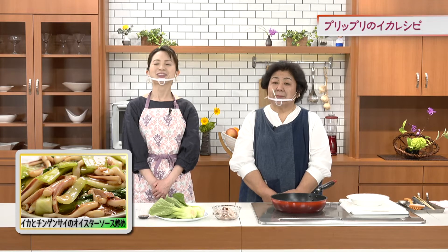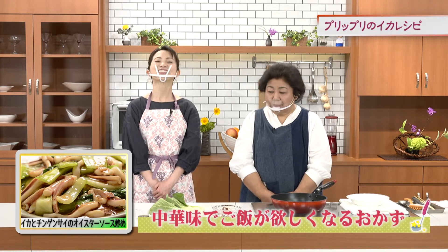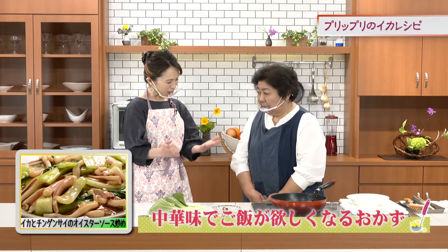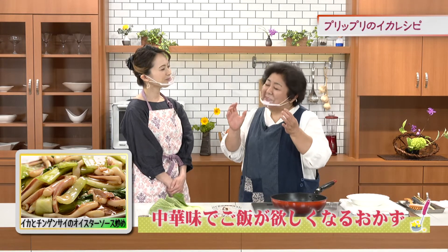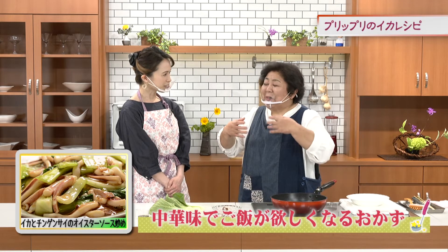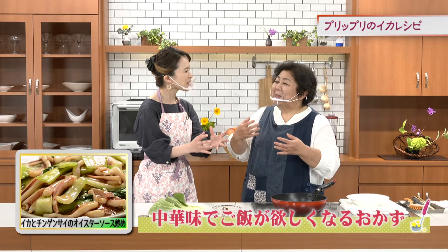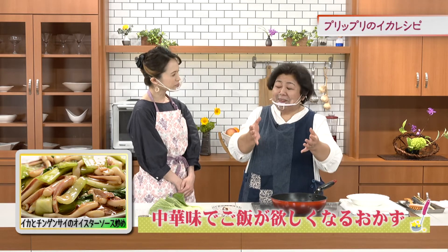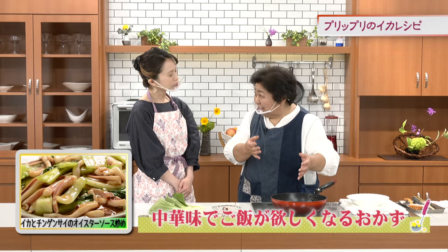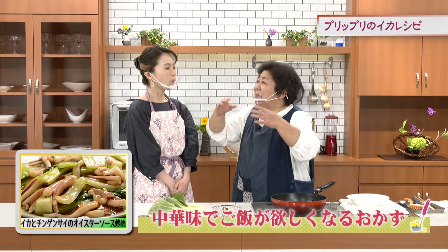最後は中華味です。しっかりした味付けでご飯が進む一品です。オイスターソースという旨味も味もしっかりしたソースを使って軽く炒めたところにサッと仕上げる。濃いめの味で最後仕上げることで炒めすぎなくて柔らかいうちに濃いめの味付けのものを片栗粉でとろみをつけます。